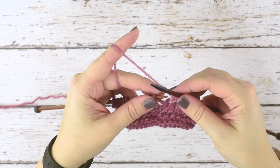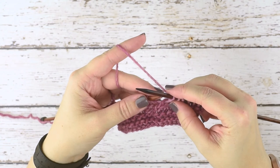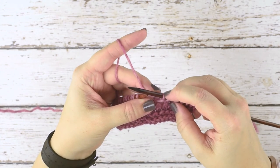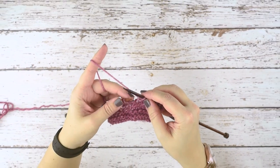Normally in your pattern, if you don't want to interrupt your stitch count, you'll do a yarn over and it'll tell you whether to do that before or after your decrease. That just keeps it so that your stitch count is the same. If you are indeed decreasing your stitch count, you of course wouldn't need that yarn over in your work.